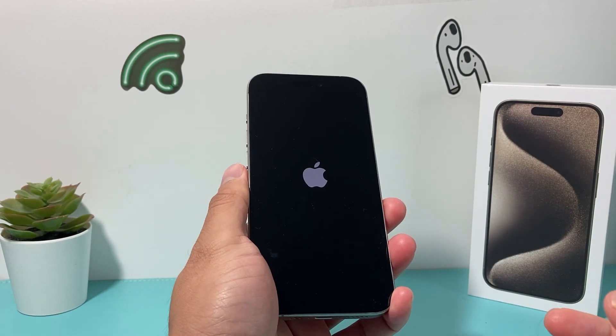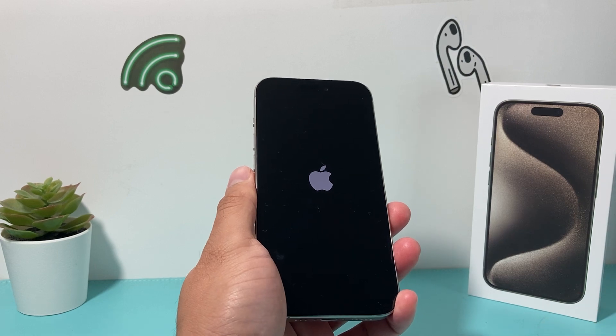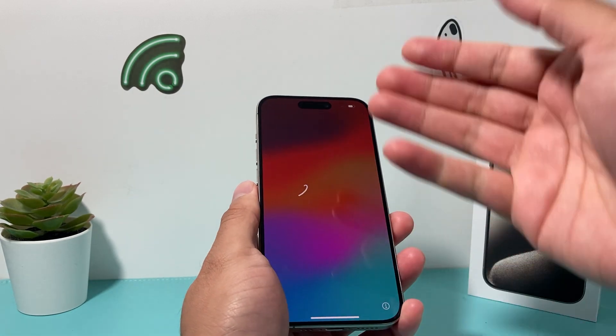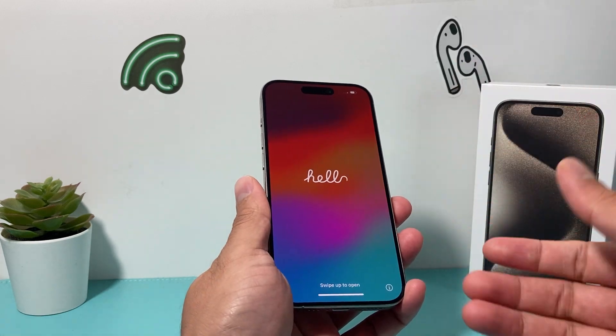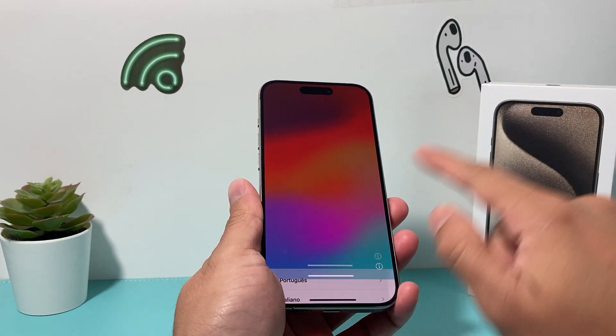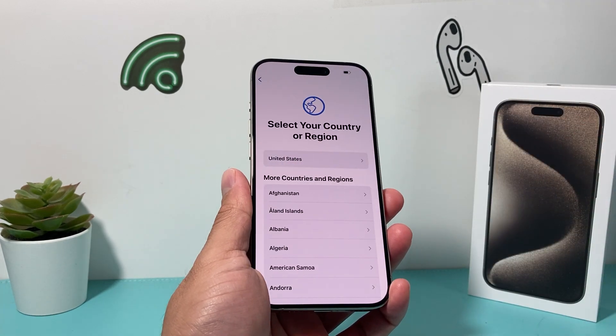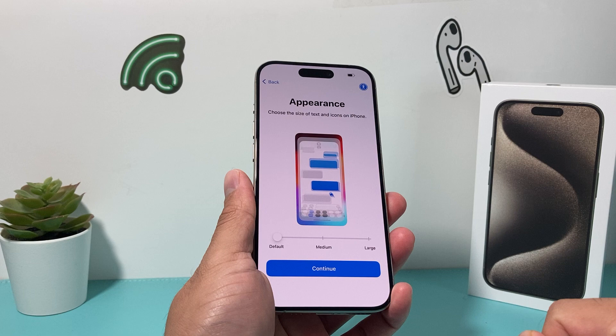Once it powers on, we're going to go through the whole setup process and explain all the steps you need in order to activate your device. So once you're on, this is how it's going to look originally out of the box. You have the hello screen, you swipe up. The very first thing is selecting the language, so you select your language and the country and region here.